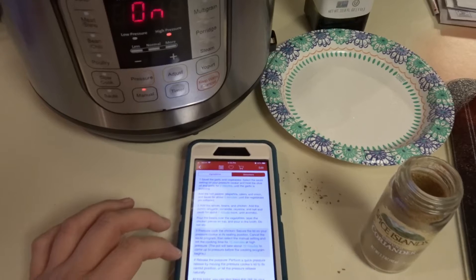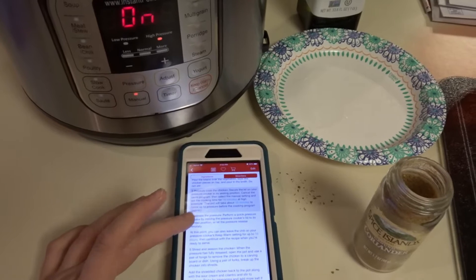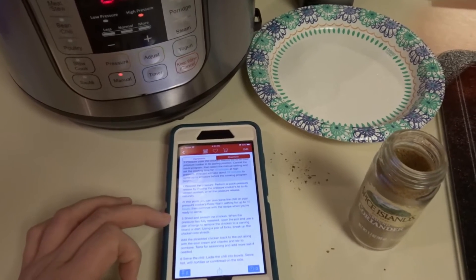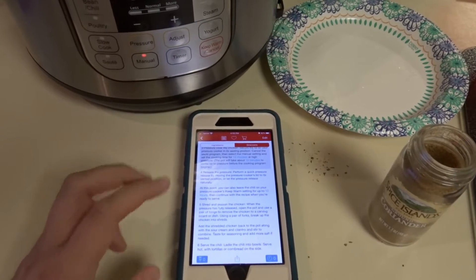Then we'll do a quick release once that's done, and then we'll take the chicken out and shred it, add it back in, and then we'll add in the sour cream and the cilantro and stir it all up. So I guess we'll see how it all turns out — fingers crossed. I never know.